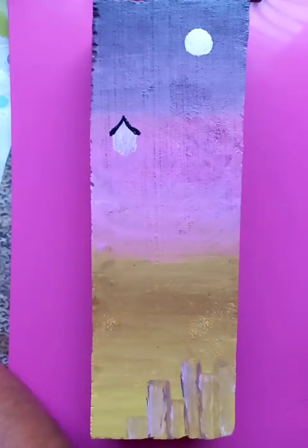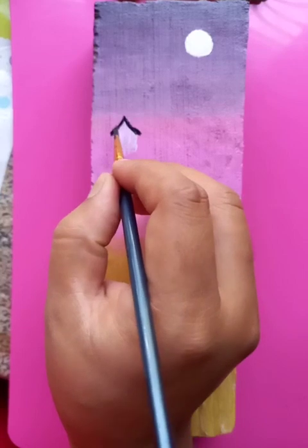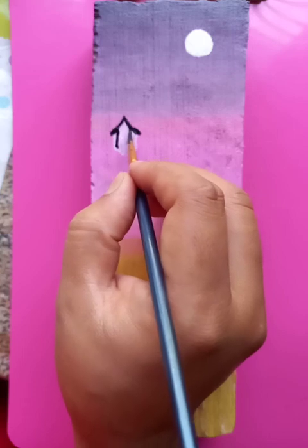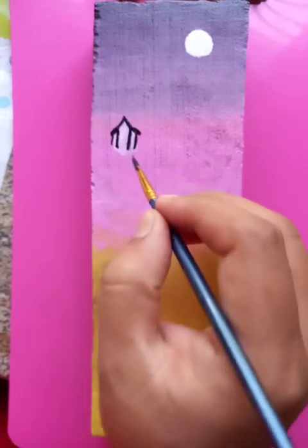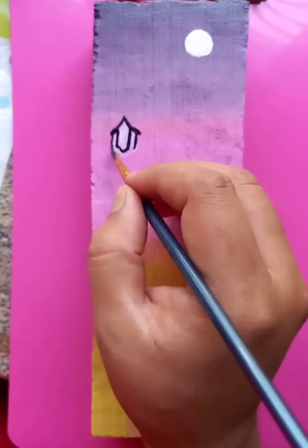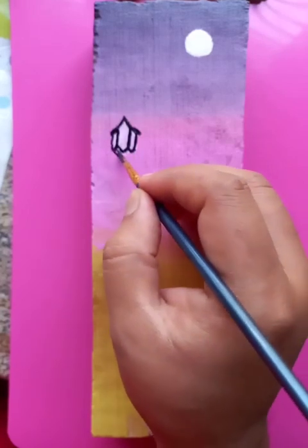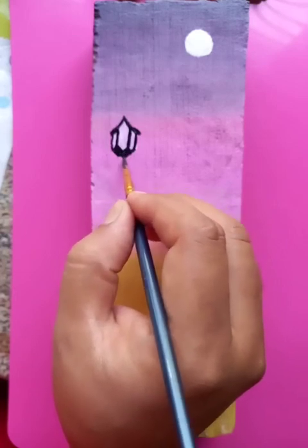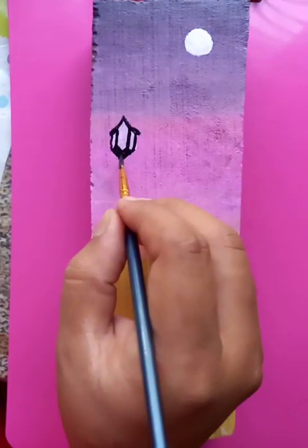It's a little tough drawing on the uneven surface of the wood, but after painting it looks good. This part is on top now, going down a little bit.